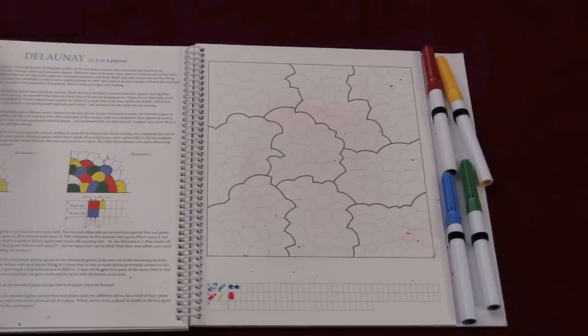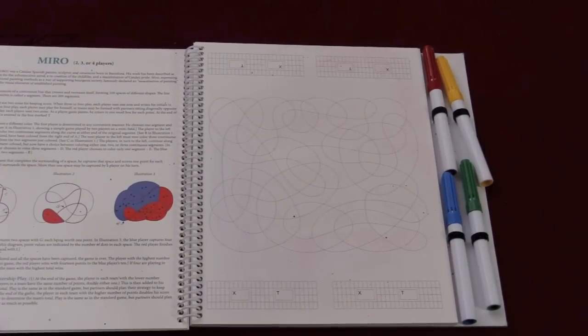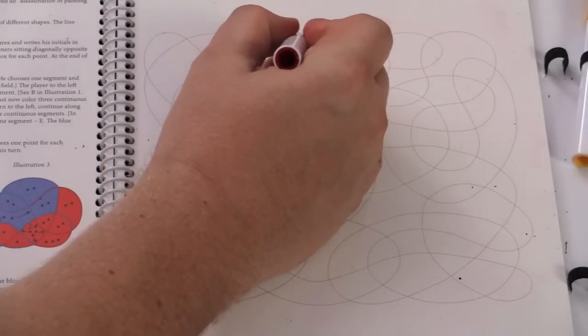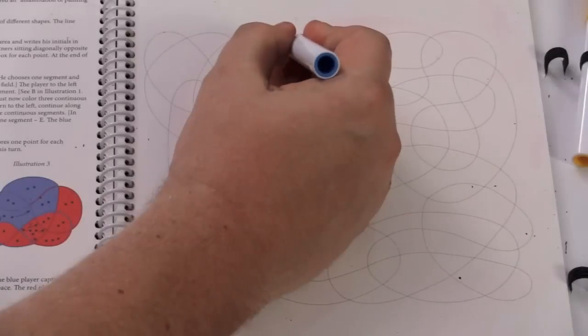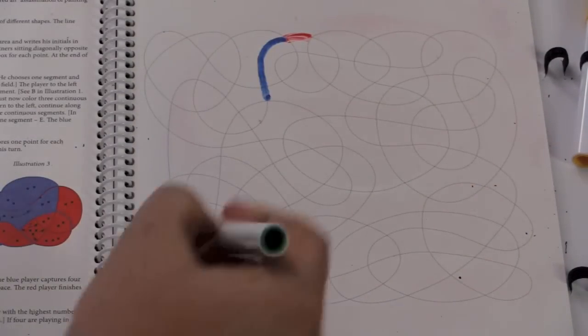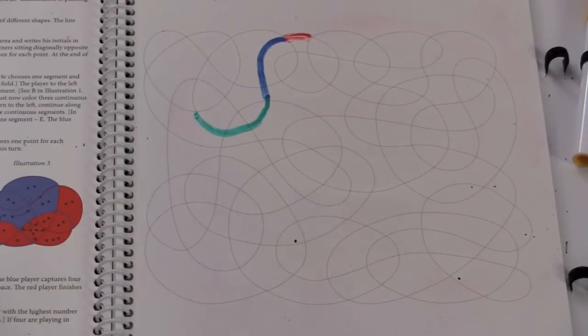Each of these is on an erasable board. I'm going to show you a couple of the games. We'll start with my favorite game, Miro. First, red goes — red's going to color in a segment here. I'm going to play a three-player game. After red, the next person, blue, will color in two segments — one, two. And then the third player, green, will color in three segments — one, two, and three.